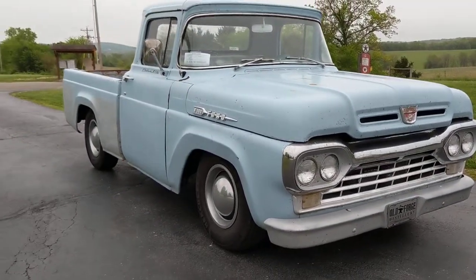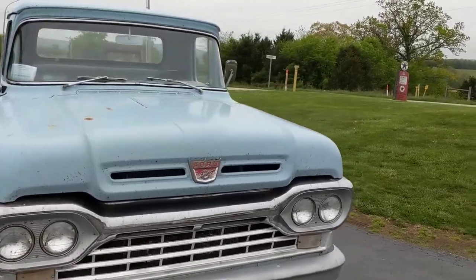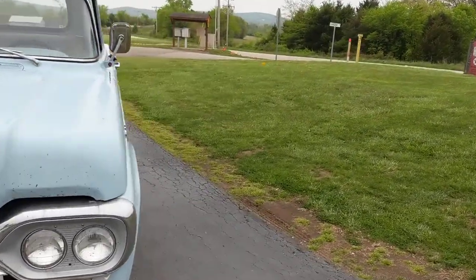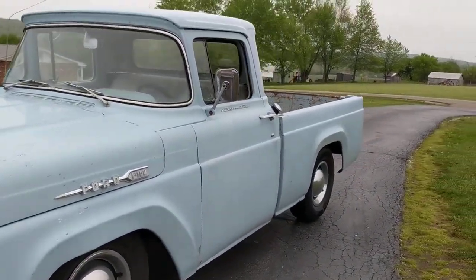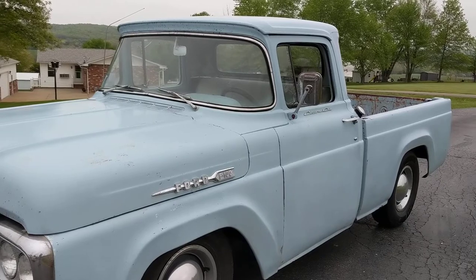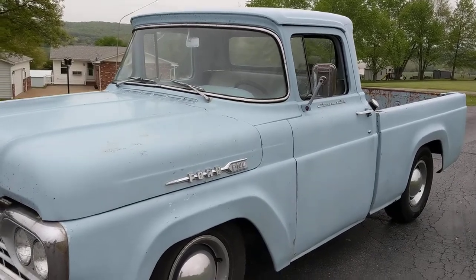This could be a show truck — you can buy every panel for this truck, and anybody can make anything a show truck. So yes, you could do all the body work if you wanted. But that's not why I bought the truck and it's not what I do with it.